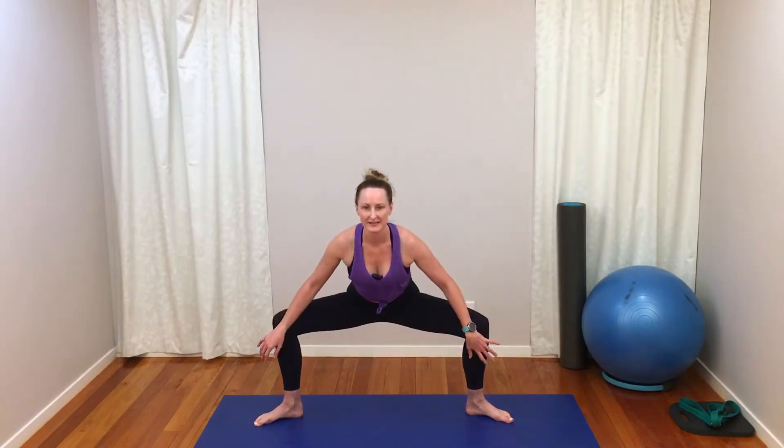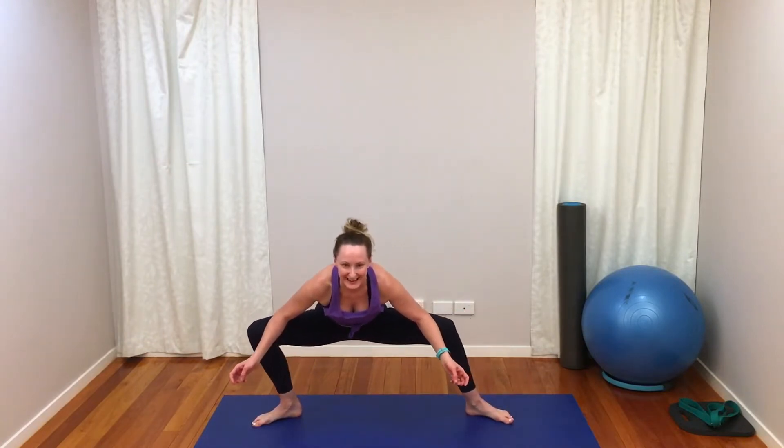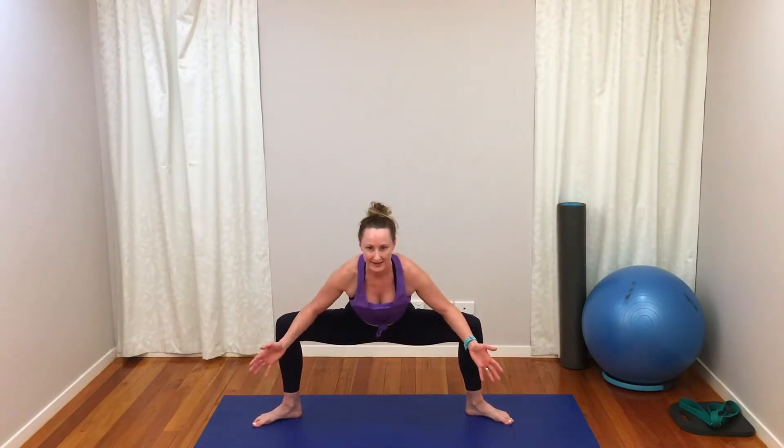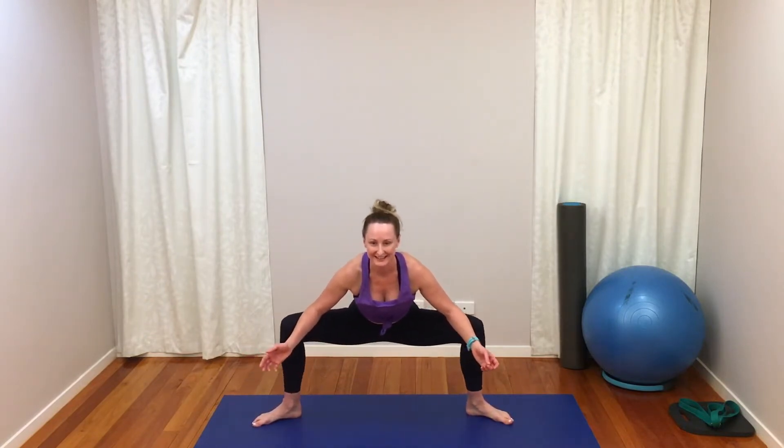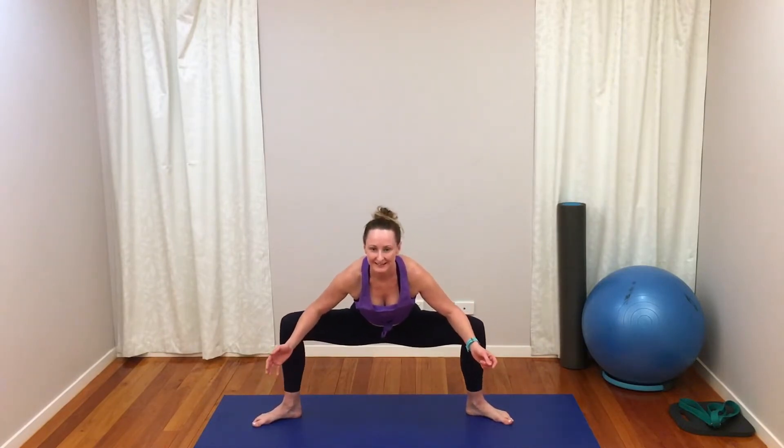We're going to bend those knees and go nice and low, sliding our elbows down onto your knees and gently pressing them back, swaying side to side. Try to keep your chest up — I know we have to lean forward a little bit, but sit up as tall as you can. Building a bit of body heat in those quads.